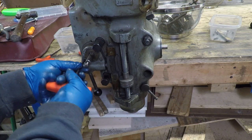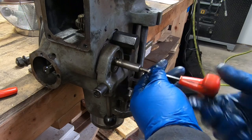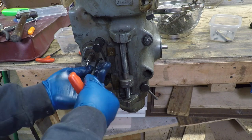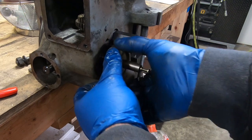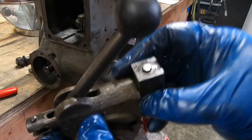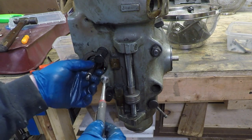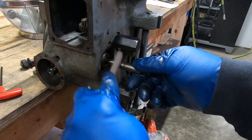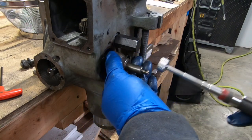With that key out of the way, I can now take off the feed trip bracket by removing the two socket head cap screws. I use a magnet to remove this bevel gear, which I believe is part of the feed reverse mechanism. The keyway on the shaft has some burrs on it so I'm lightly stoning it in order to get that gear all the way off.